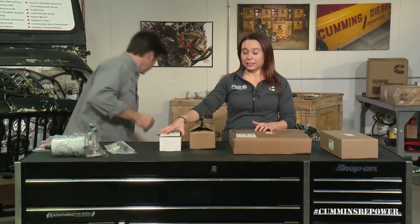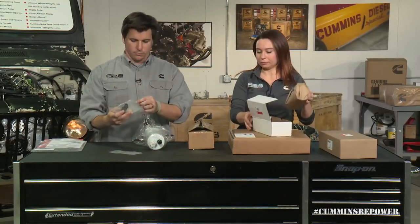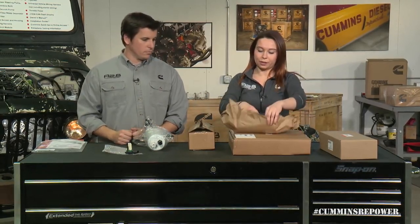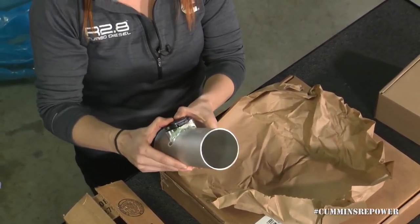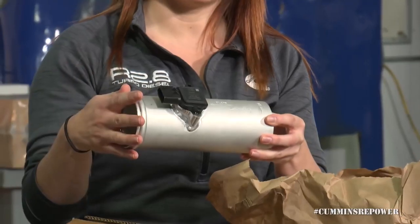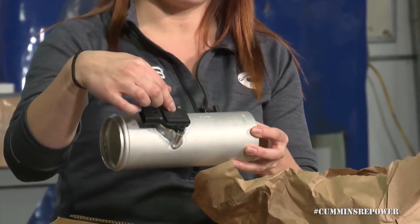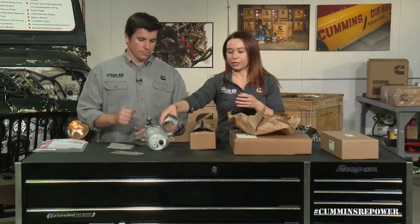Your MAF sensor stands for mass airflow and it gets installed in this tube. This tube was specially designed to work with our calibration in the engine ECM — it measures the amount of fresh airflow coming into the engine and gives you the correct ratio of EGR to fresh air. Make sure you're using this tube, or design your own with the exact same dimensions, to ensure it works with our engine calibration. There are arrows on both the tube and the MAF sensor for the direction of airflow, so pay attention to those as you're installing it.